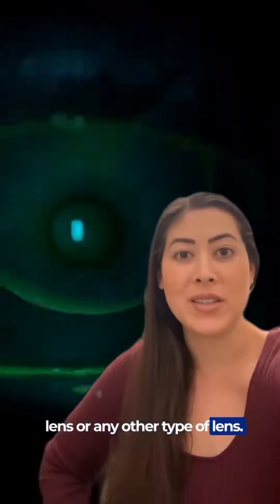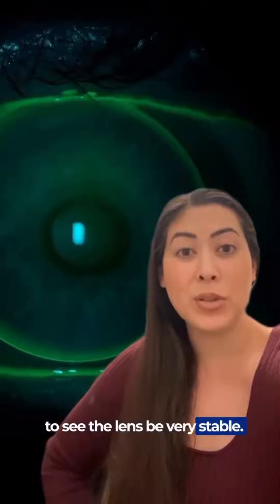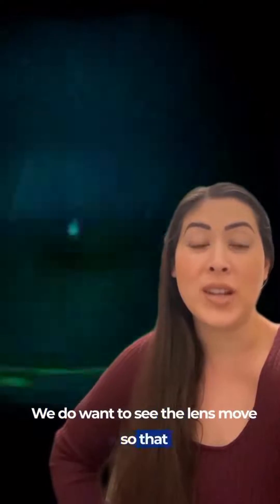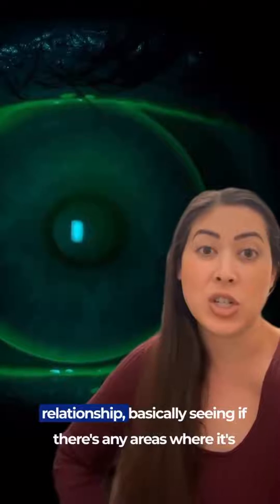What we're looking for is we want to see the lens be very stable, we want to see it as well centered as possible. We do want to see the lens move so that it's getting fresh tears and oxygen underneath the lens, and we're just looking at the lens to cornea relationship.